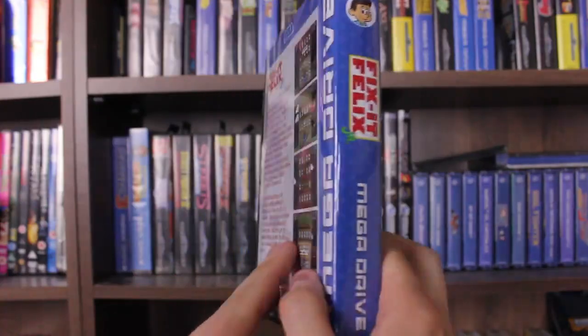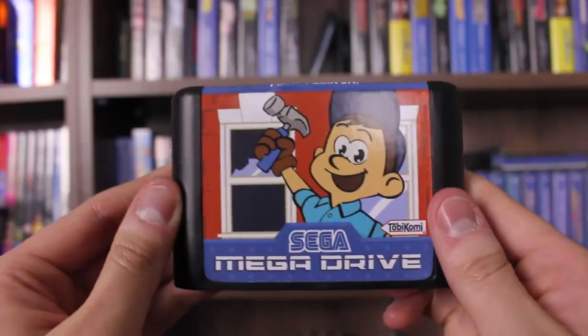That's Fix It Felix Junior for the Mega Drive. I was really impressed with this release — the cart looks great, the case looks great. I play on the Retron 5 a lot so I can hook up to my HD television, and when I put the cart into the Retron 5 it even recognised it as Fix It Felix Junior, which really impressed me. Hope you enjoyed this episode and thanks for watching.